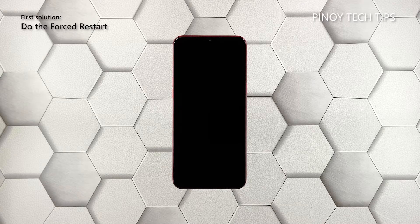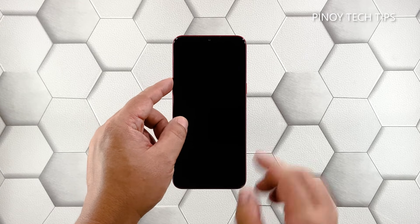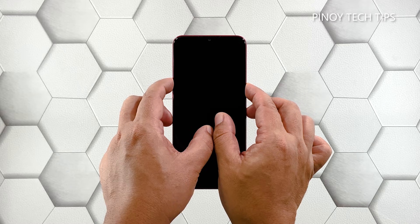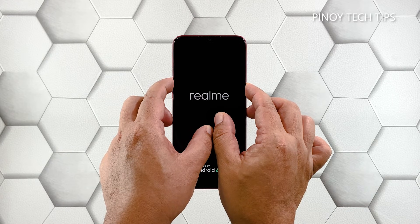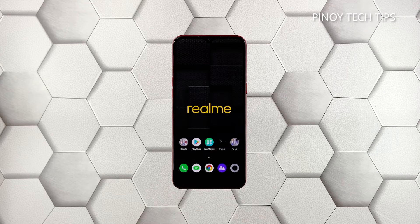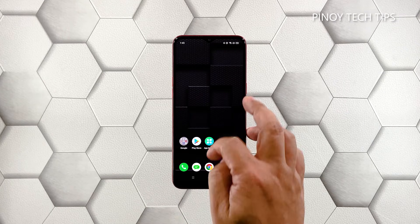First solution: perform the forced restart. When it comes to fixing issues like the black screen of death, you can always expect the forced restart to work. In the case of your Realme Q, this is how it's done: press and hold the volume up button and the power key at the same time for 10 seconds or more. This will force your device to boot up. When the logo shows, release both keys and wait until the boot process is done.